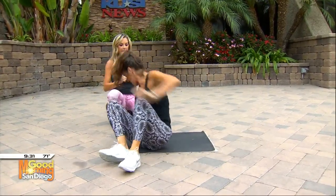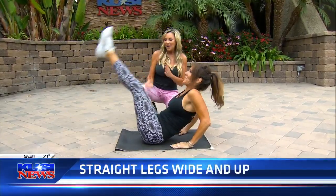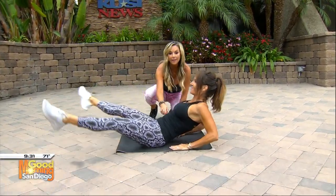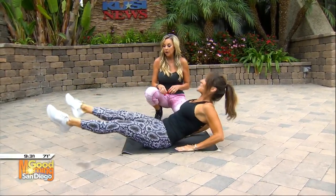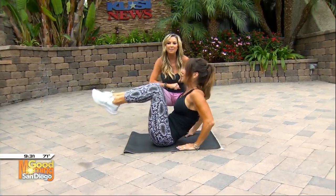Last one — straight leg kick. This is one that you typically kick me in the face with. So legs come up, legs go out. This is so great for the rectus abdominis. And if you're just starting out, you can bend your knees, keep your knees bent, or just hold a V-sit at the same time.